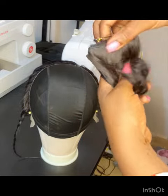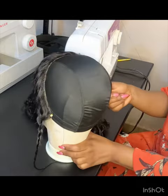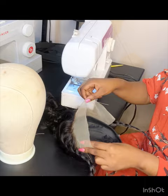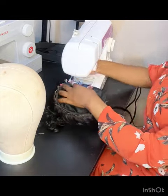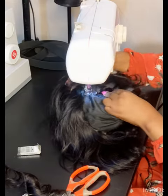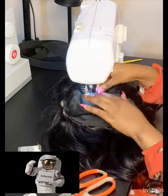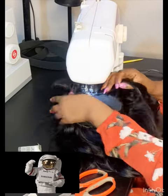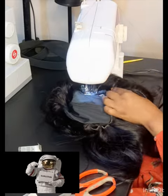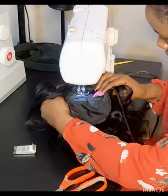I'm going to start with the short hair. I usually use my single machine but it had issues, so I decided to use my Brother machine. I started sewing the short pieces behind, and then later on I will sew the medium or longer pieces of hair.